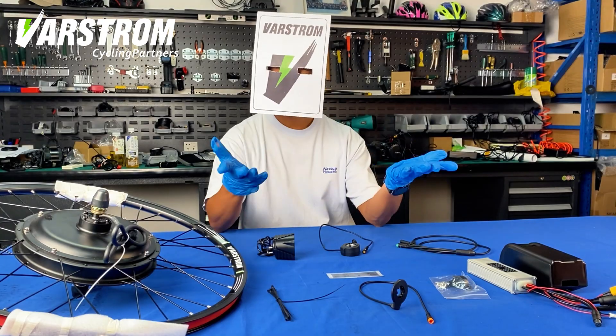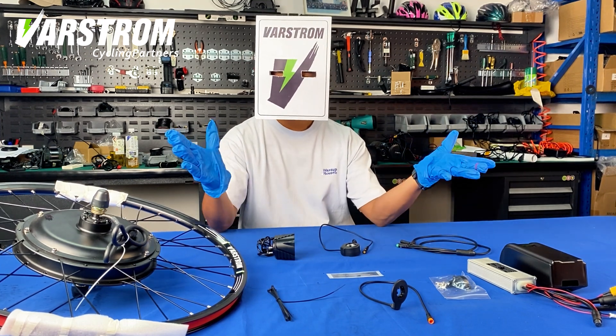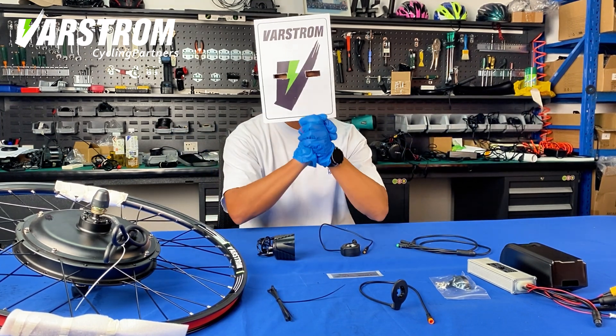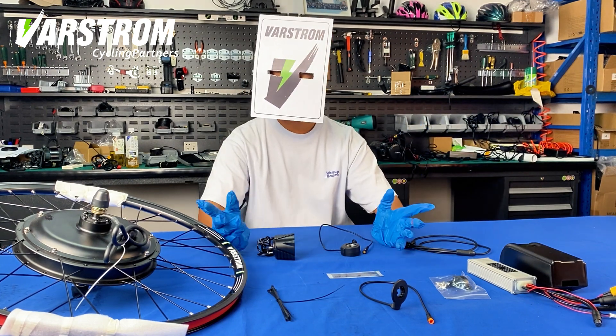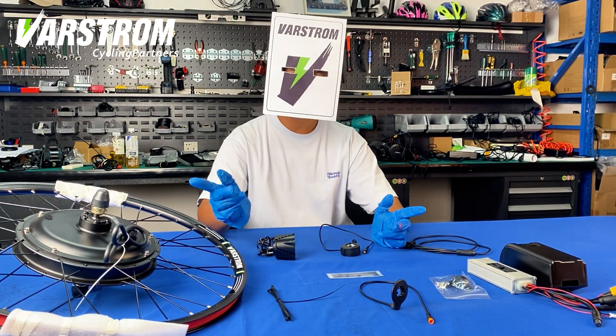You can buy more instruments and batteries on VARSTROM. If you like this video, please like and follow us — we will produce more interesting videos. If you have any questions or suggestions, you can leave a message. See you next time!